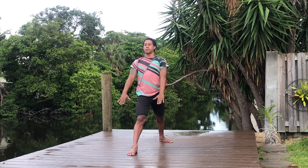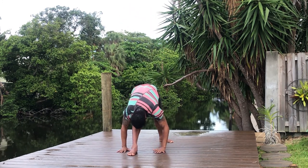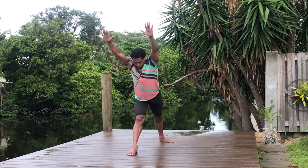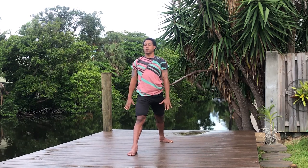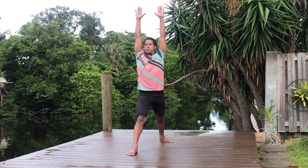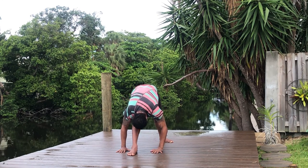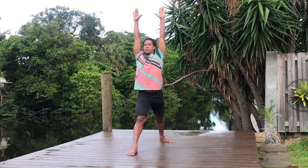Two more rounds: inhale arms up, exhale all the way down, inhale bring the spine back up, exhale release down, inhale come all the way up, and exhale just the arms down. Your knee can be straight or a little bit bent. Last one: inhale, and exhale hang forward, inhale bring the chest back up, and exhale release down. Inhale, reach the fingers all the way up, and exhale just the arms down.